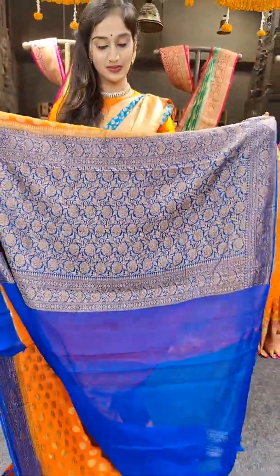We have a parrot green with brighter shade of pink on borders. This saree has a very nice floral design in the borders, with design work throughout the borders with pallu. Here comes the blouse and the price of the saree is 7,899 rupees.